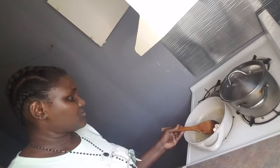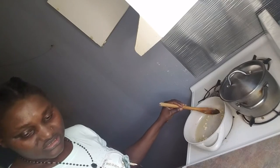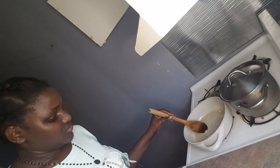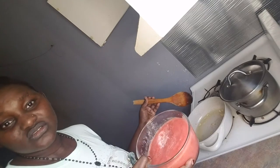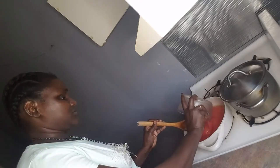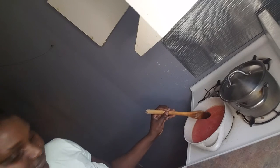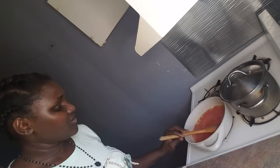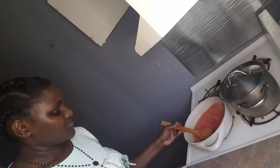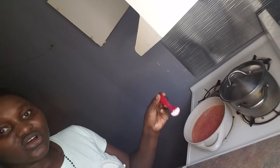It's almost time, so first I'm going to heat the blended tomato. I'm going to stir here and heat it, then put it in. I also have salt.